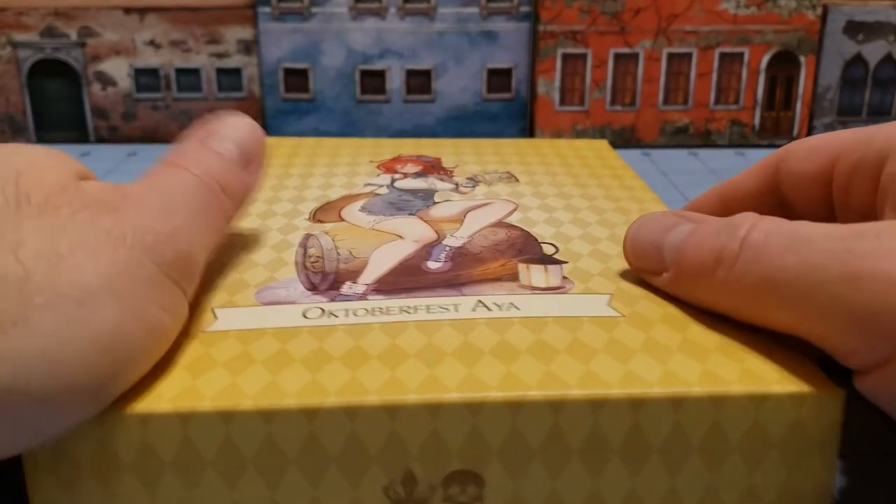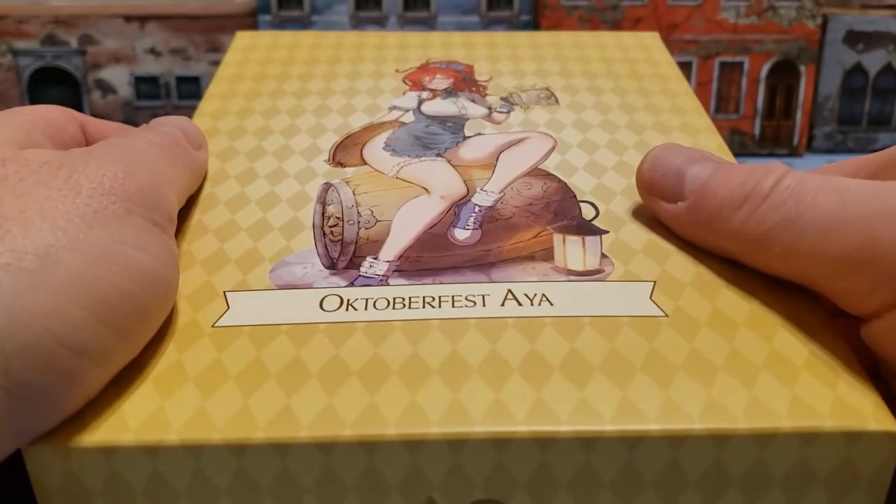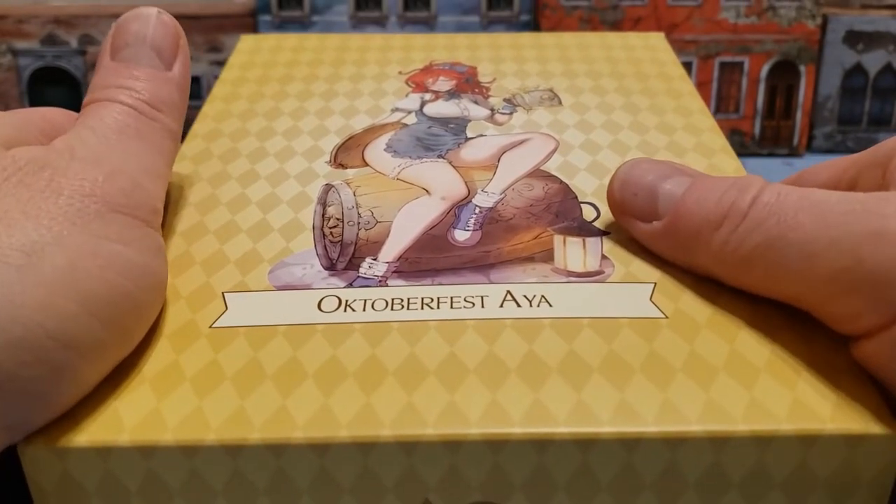Hey everybody, welcome to Obscurities and Miniatures. Today we have Oktoberfest Aya, which comes to us in the middle of December, but hey, whatcha gonna do about it?